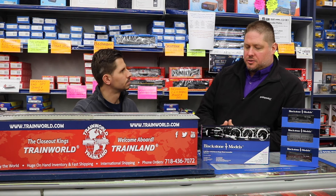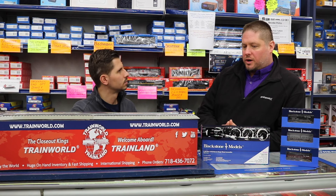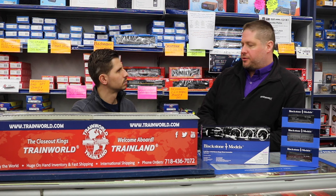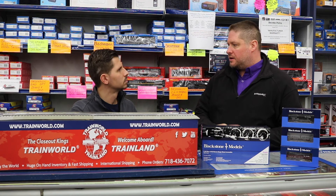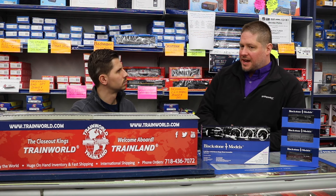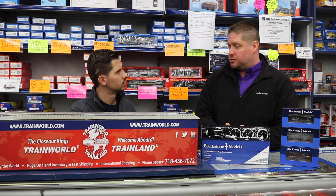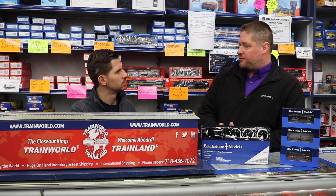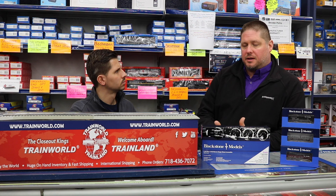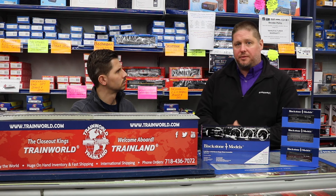With Blackstone Models, what we've done is we've put a highly detailed, ready-to-run HO narrow gauge. A lot of questions, because they call it HON3 — a lot of people think it's a different scale, different everything else, but it's not. It's HO scale, so it's the same size equipment scale-wise as your HO standard gauge stuff, but it runs on narrow gauge. The tracks or the rails are closer together, so the equipment's physically smaller. As far as figures go, you'd still use the same figure in HO as you would in HON3 because the person doesn't change — the equipment physically is smaller.